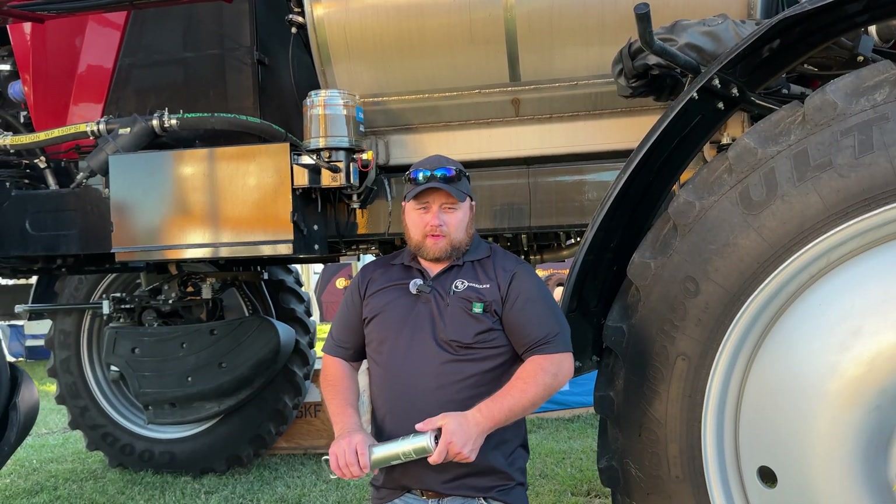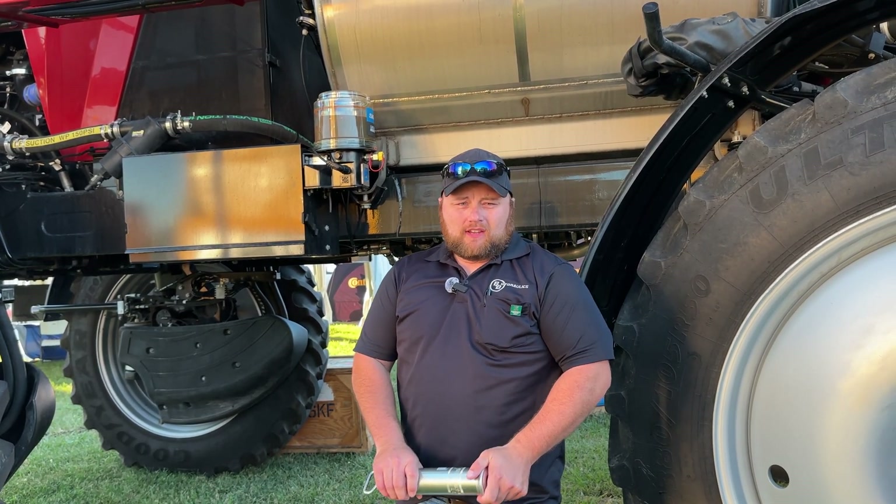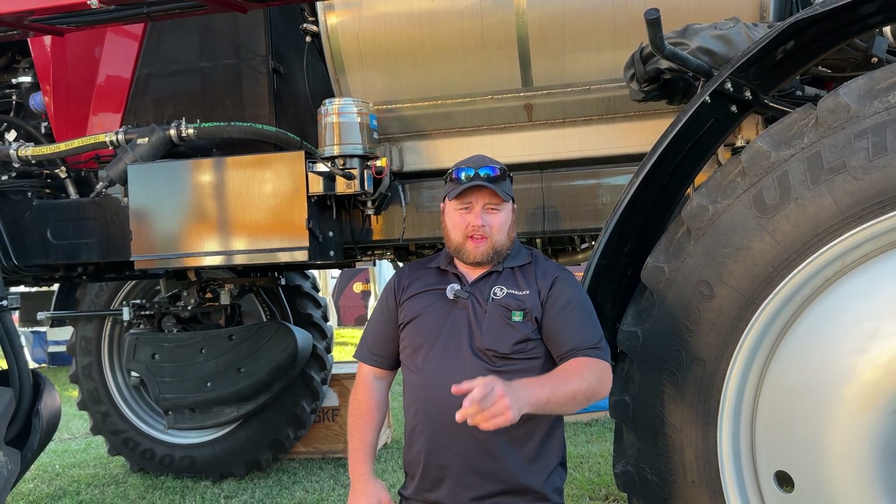Like many other distributors, B&B has partnered with SKF Lincoln. Stop on by our shop and see what we can do for you.